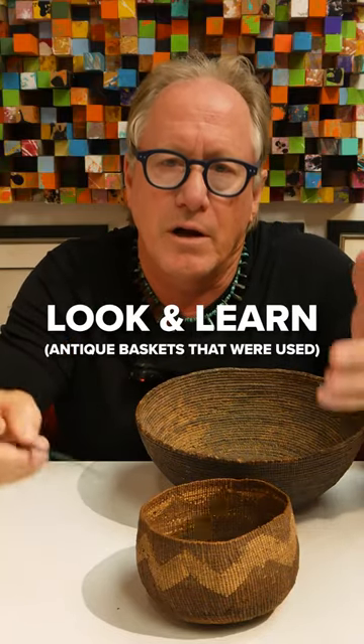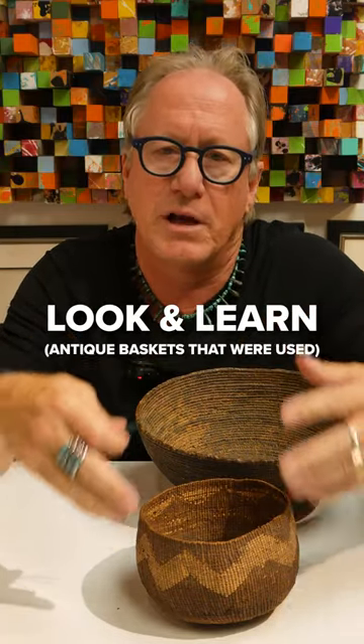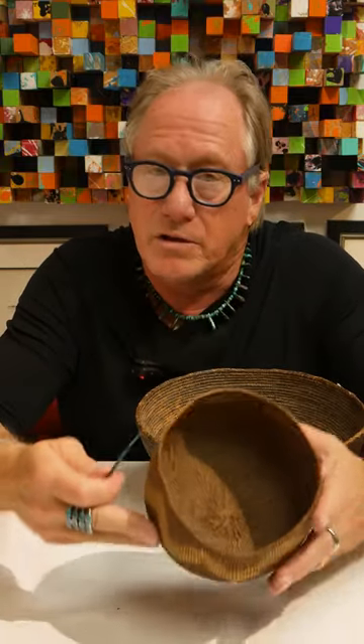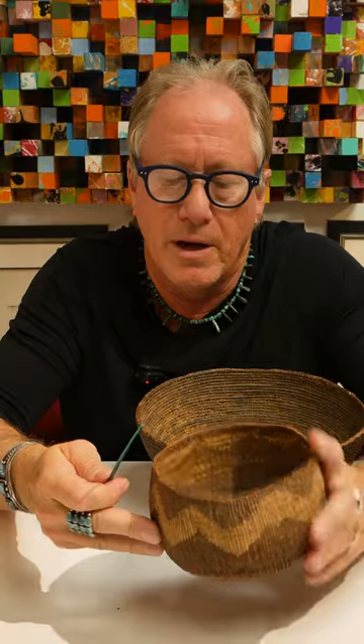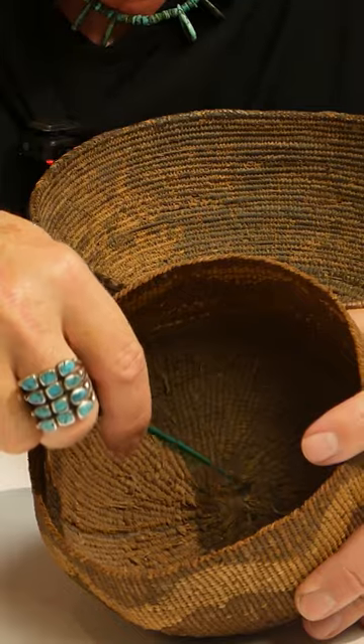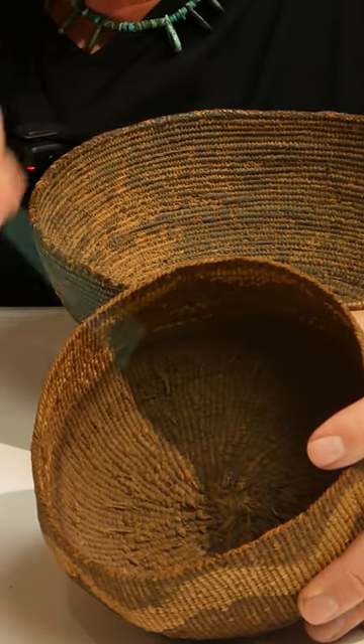In these videos, one of the things I want you to understand is how to look at a piece and learn something about maybe what it was used for, what it was. This is a Hoopa bowl — that's the tribe Hoopa — and inside you can see right in these areas there are warps. The warps are the foundation of the basket and they put wefts on top of it.